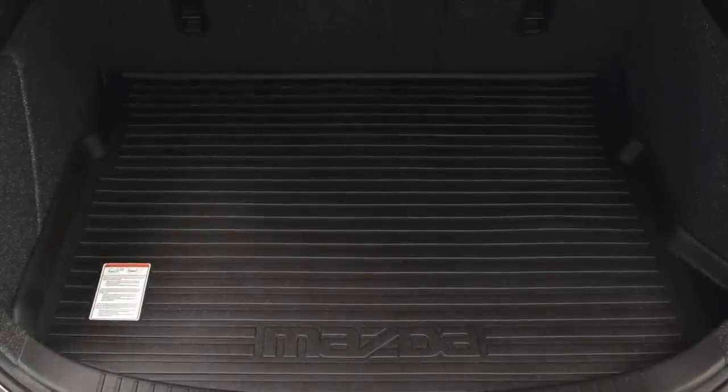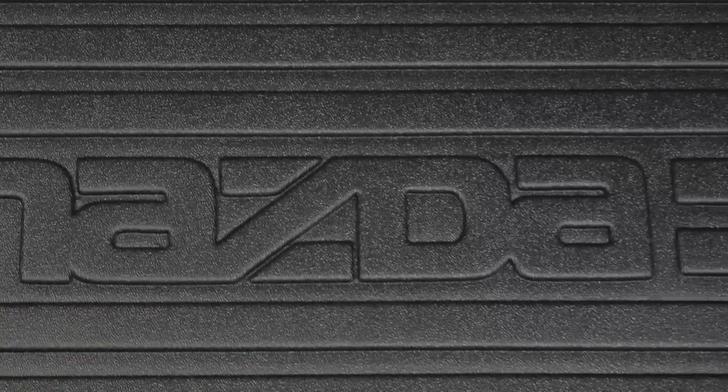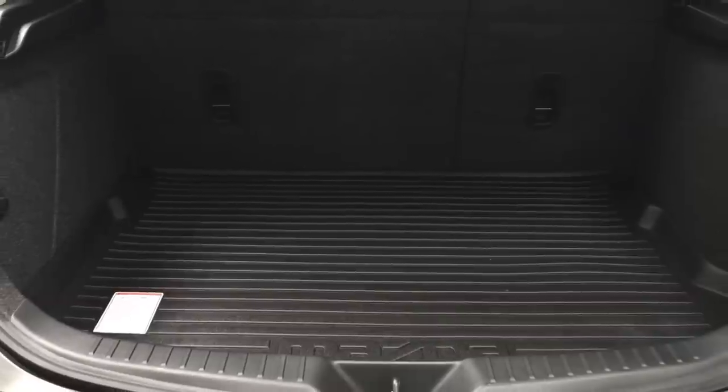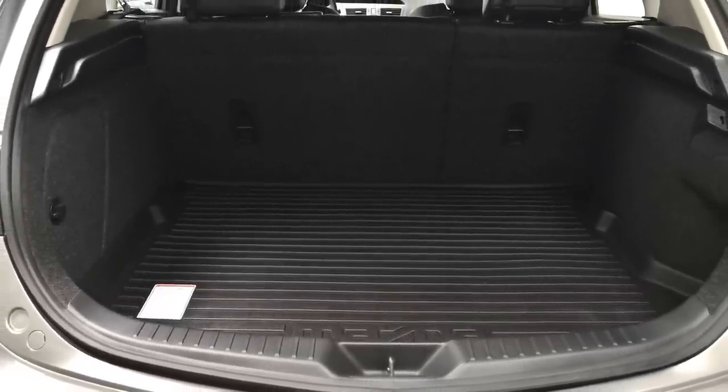The Mazda 3 rear cargo tray is made from a plastic and rubber compound for reduced weight and durability, incorporating a high sidewall to trap debris and liquids and a non-stick coated surface for easy cleanup. Like all Mazda accessories, the Mazda cargo tray is engineered to the highest standard to ensure proper fit for your Mazda.